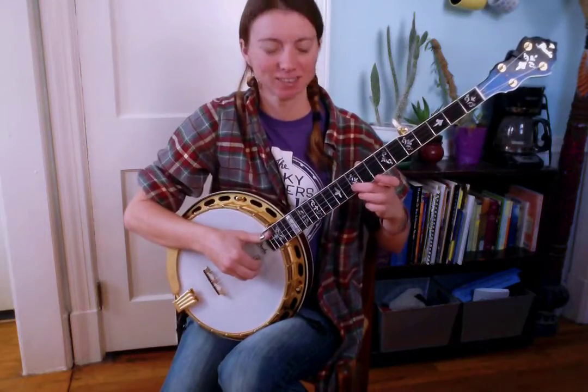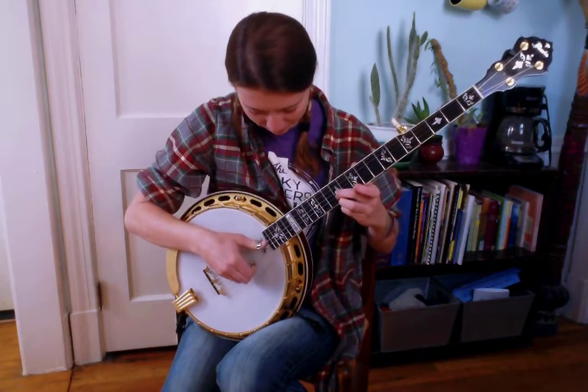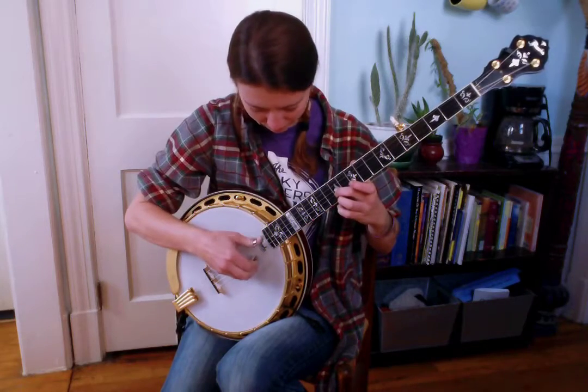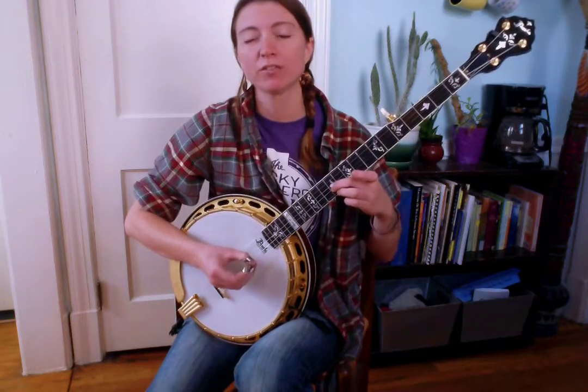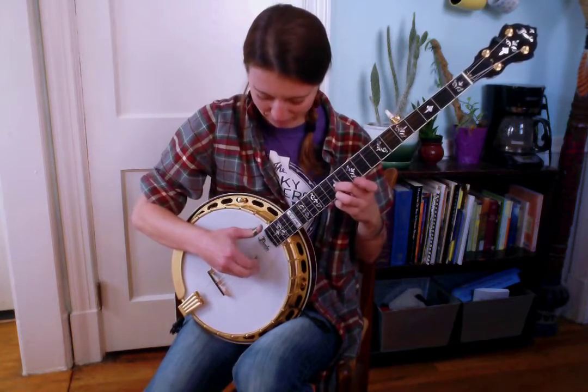The first phrase sounds like this. What that was: a slide up on the second string, 10th to 12th fret, fretting that with the middle finger, picking it with index. Once you slide, follow that with the fifth string. Then keep your middle finger on the 12th fret second string, put your ring finger on the 12th fret first, and you'll play 1-1-5-2-1-5. All together it sounds like this.